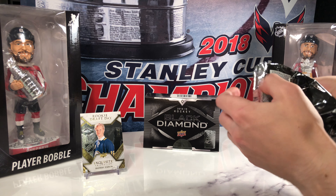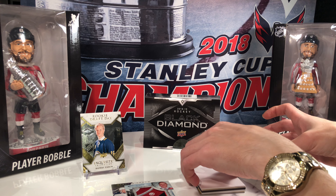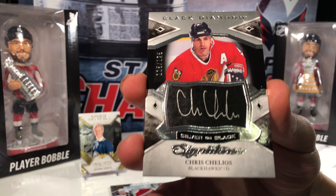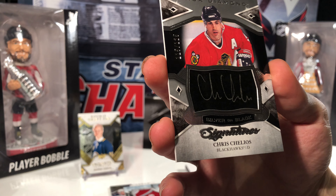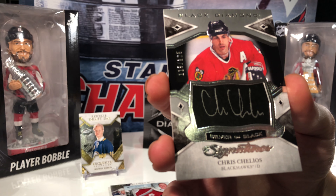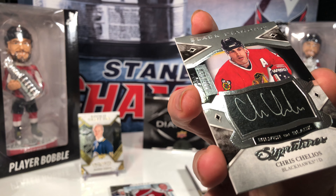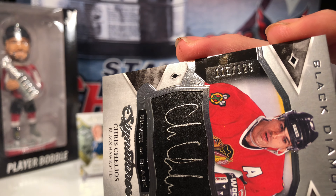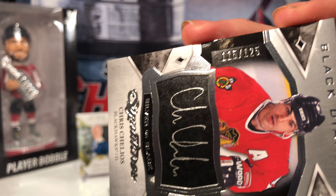Starting the regular pack with a Patrick Laine base, number 113 of 249 — nice looking base cards this year. Second, we got a patch of Andrey Svechnikov. These are manufactured hockey patches. Moving on.